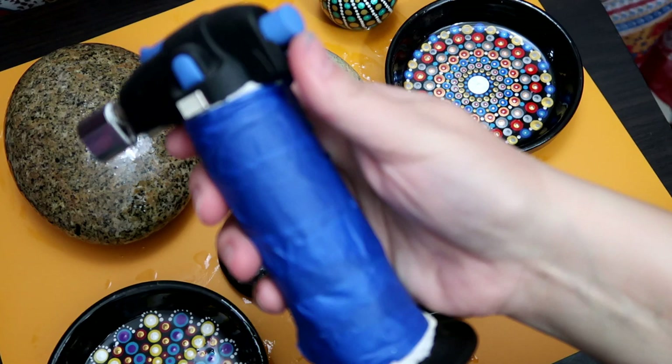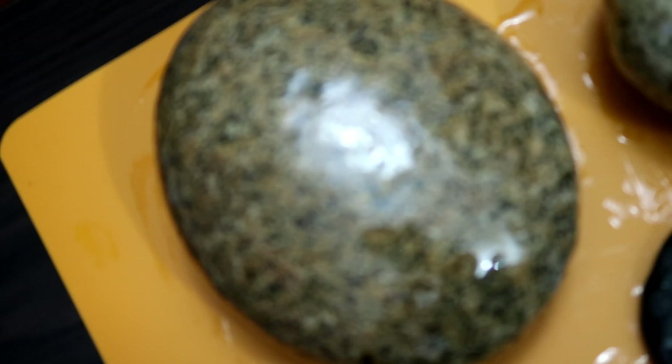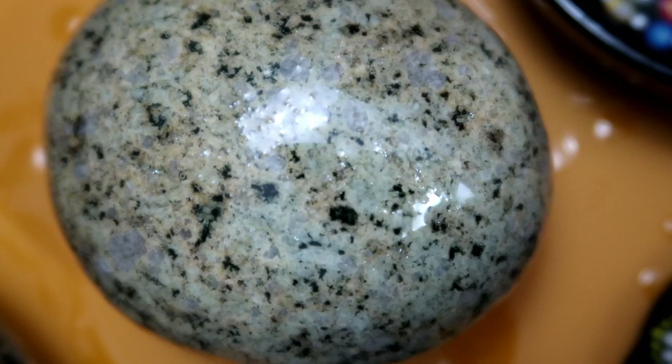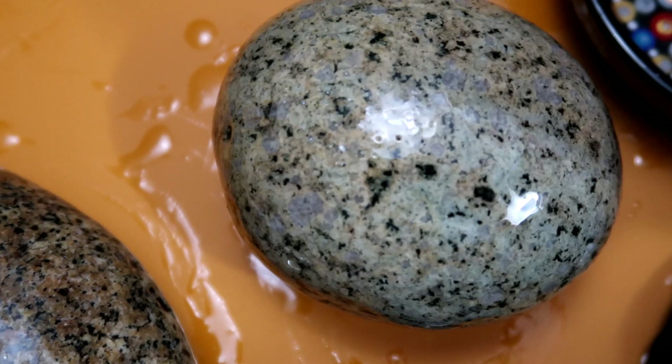I just got a blowtorch and you just want to kind of very quickly go over your stone. It just made it nice and glossy. You can see the bubbles here — and now you don't.